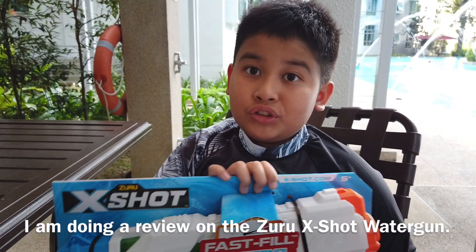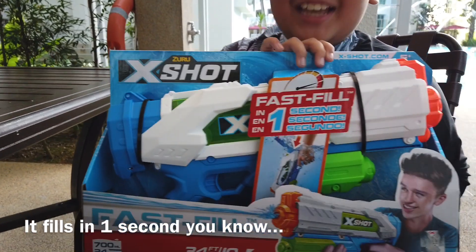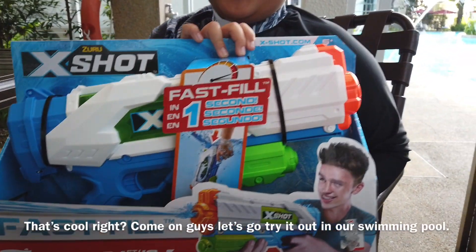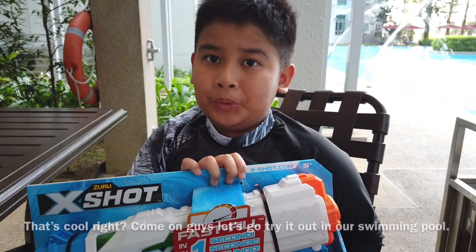I'm doing a review on the Zulu Egg Shot guide. It fills in one second, you know? That's cool, right? Come on guys, let's go try it out in our swimming pool.